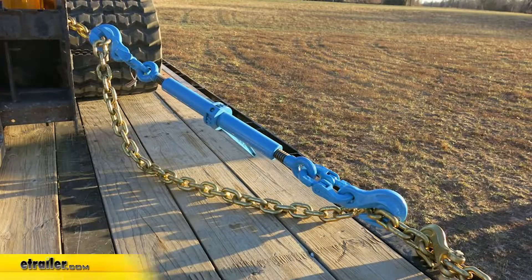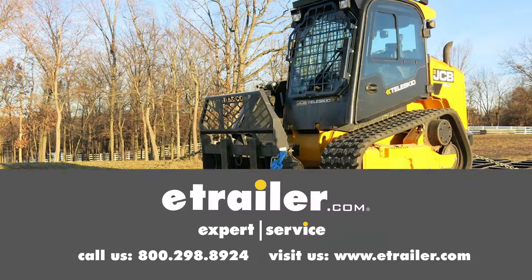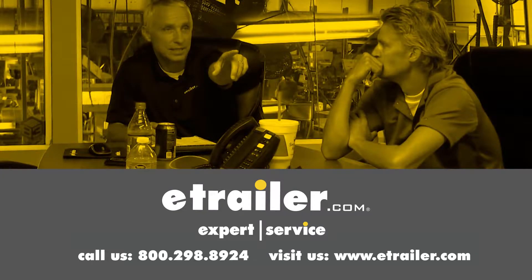That's going to complete our look at the PWAG Ratcheting Load Binder, designed for use with half inch chain, offering a 17,900 pound safe working load limit. The part number is PRLB1213. Thanks for watching — click the link in our description below to shop, learn more, or visit us at eTrailer.com, and leave us a comment if you have any questions.